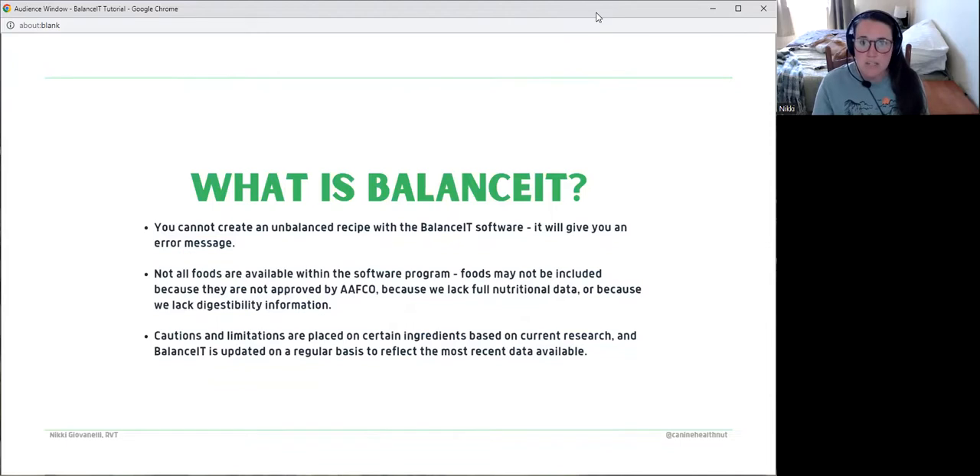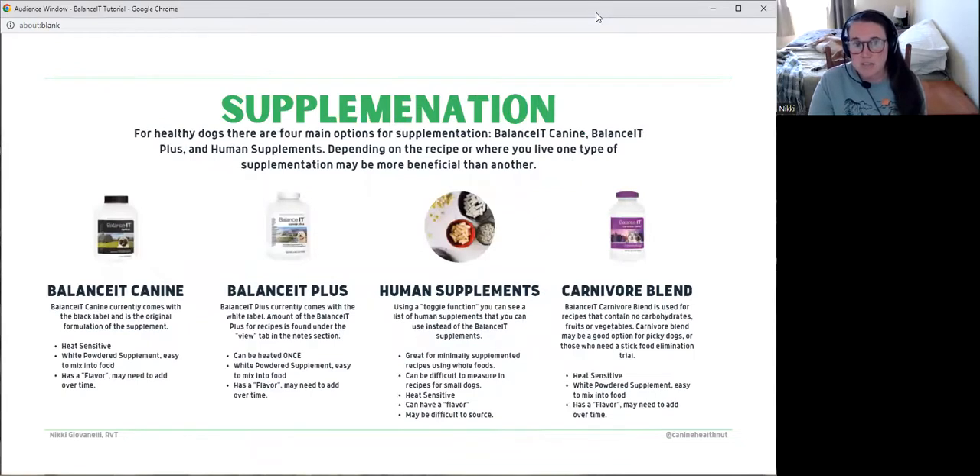They've also included research study information in the formulation. So if you're using an ingredient that is currently suspect — for example, right now legumes are flagged since they're researching the connection to DCM in the veterinary space — it will make it so you can't include certain ingredients over certain percentages. These fail safes exist because when you do a homemade recipe, you aren't doing additional digestibility studies or feeding trials. Many people find these fail safes frustrating because the software won't allow you to generate an unbalanced recipe or one with restricted ingredients, but that's also what makes it safe.